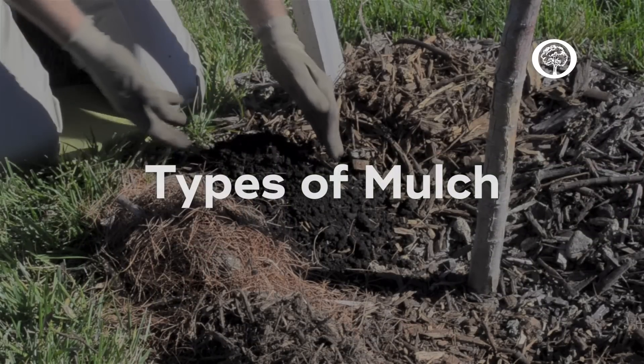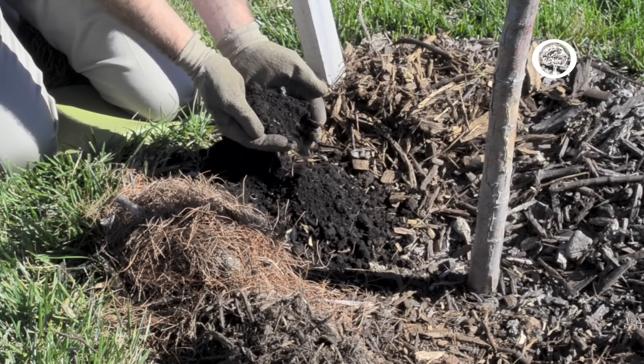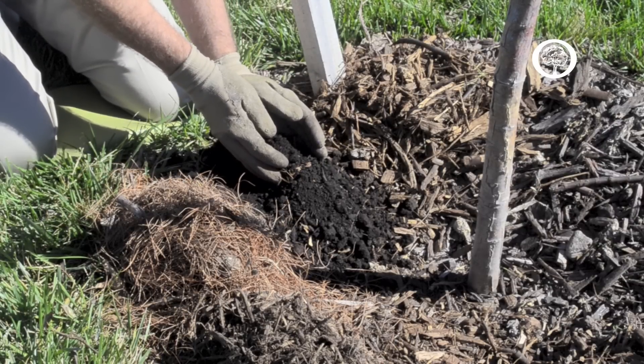I want to talk a little bit about some of the choices of mulch product. Here we have some dark compost that you could find at your local garden center, and you would apply that in a light thin layer of between a half inch and an inch.